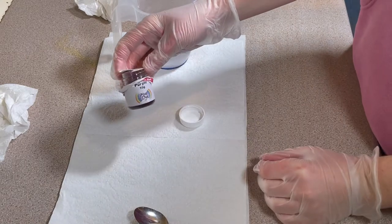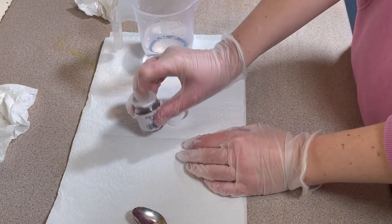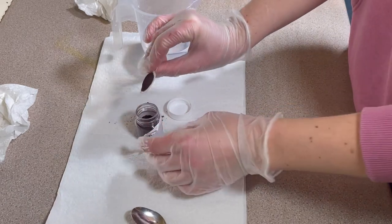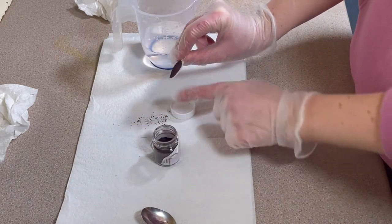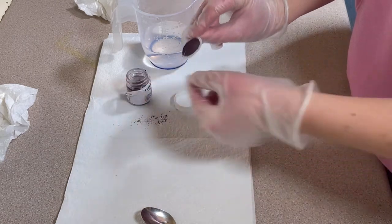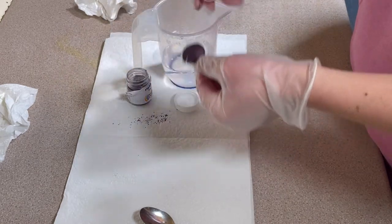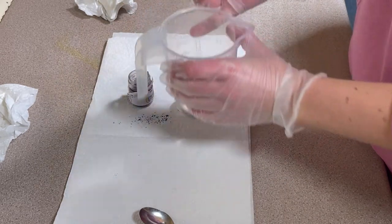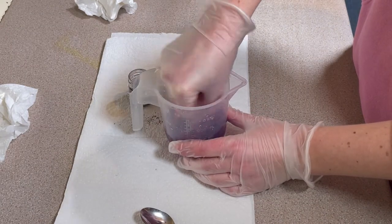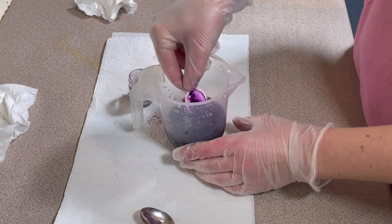I have this purple acid dye from DT Crafts and Design, and I took the top off — as you can see it's got a little thing on it. I've got a paper towel down because of that, but there's always dye on this and I just usually throw it away. So what I've decided to do today is I've got a little jug of water here and try to get that dye off into here, because that's a nice lot of dye in there.